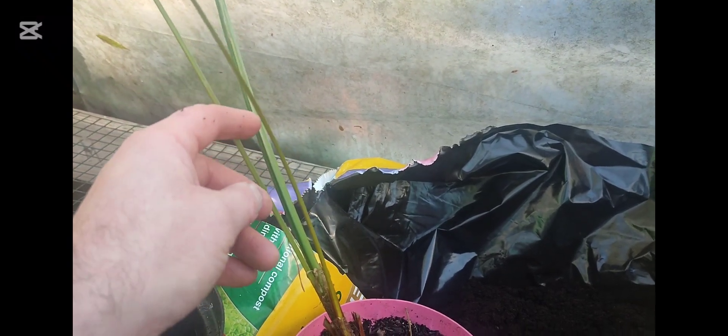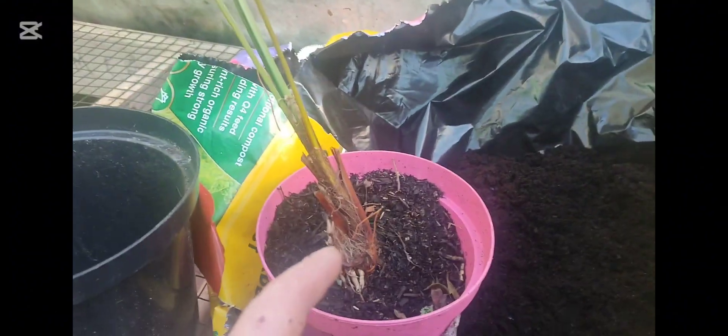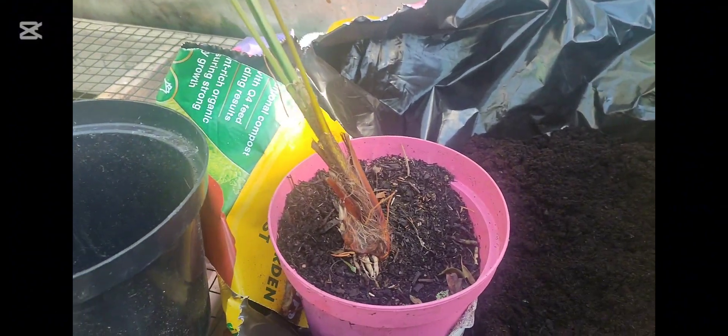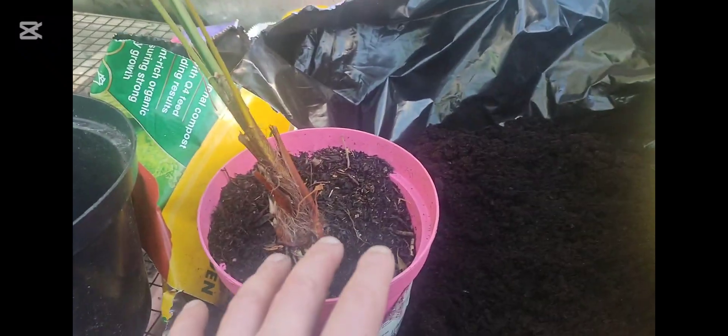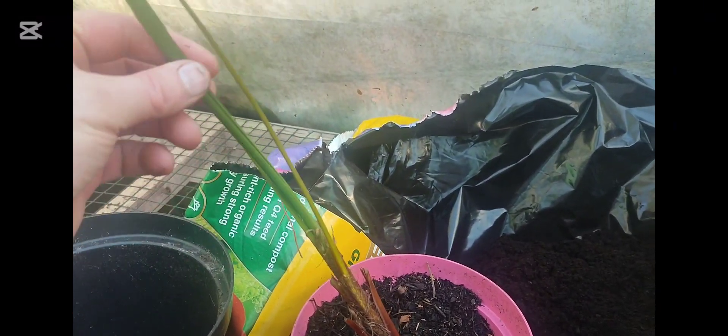Another thing I should have done was clip back a lot of the fronds and left just one, because by pulling them apart I knew they were going to go into shock — which most of them did. The damaged roots were going to struggle to send up enough energy to maintain the existing fronds and also to develop new ones. Definitely I would have used a finer compost.